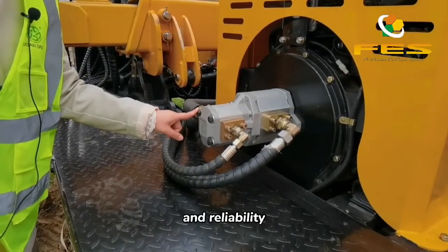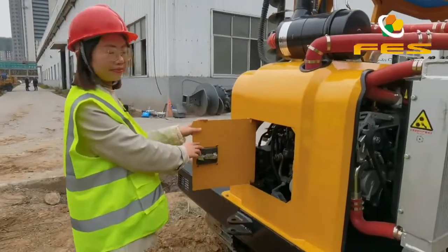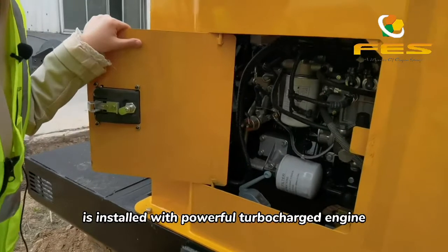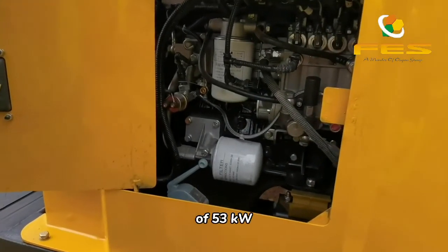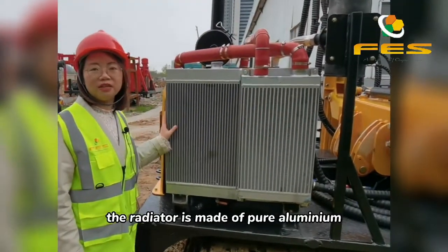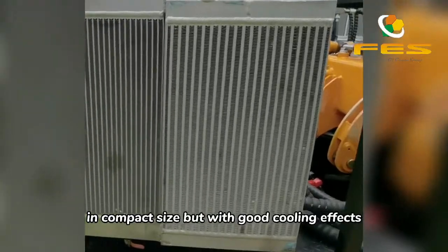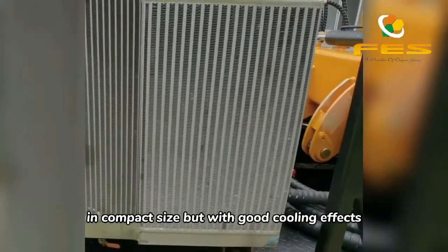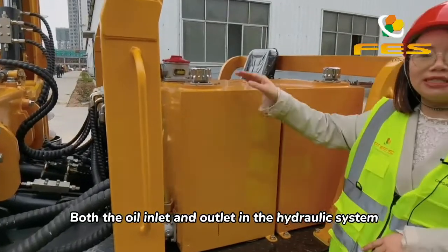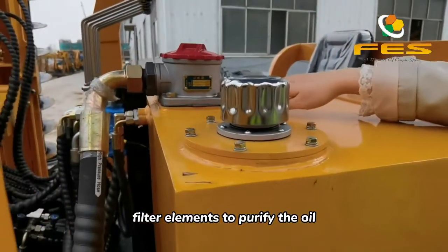Let's take a look at the engine. This machine is installed with a powerful turbocharged engine of 53 kilowatts. The radiator is made of pure aluminum — compact in size but with good cooling effect. Both the oil inlet and outlet in the hydraulic system are equipped with filter elements to purify the oil.